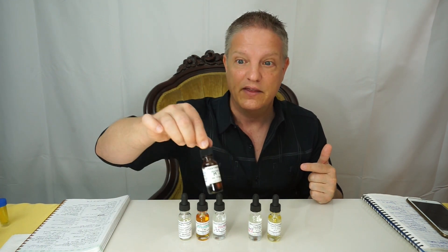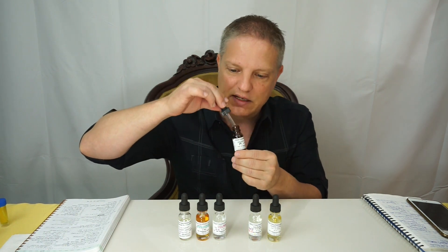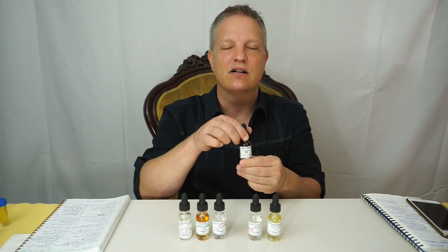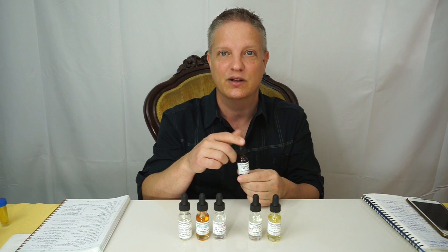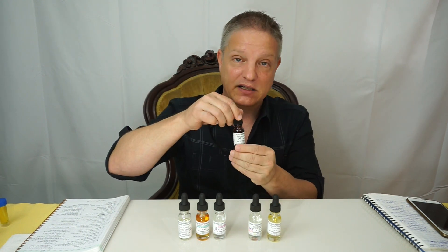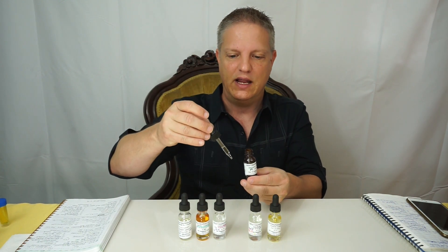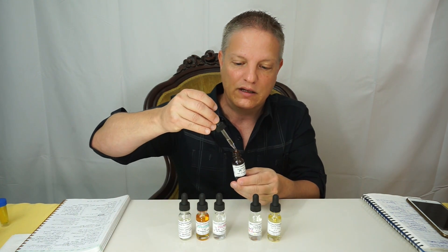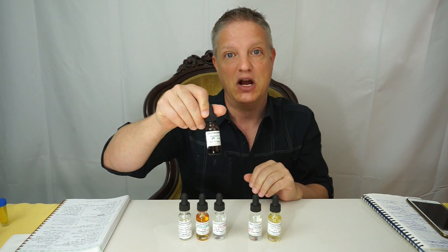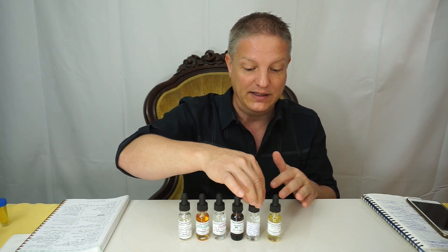The next one is Fructolate — this is a Firmenich material. Like the name says, it's fruit. To me it's dark fruit. There are different berries in here — raspberry, that kind of thing — and I also detect a little bit of apple, so it's a mixture of fruits. It has a clear, water consistency. It is really long lasting at 48 hours on the test strip, and it is a heart note, so it can be a big part of your fragrance formula.